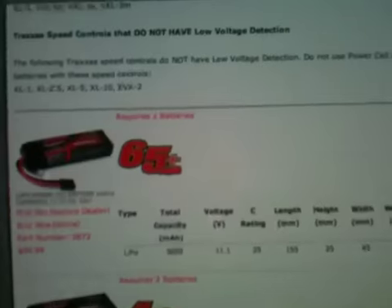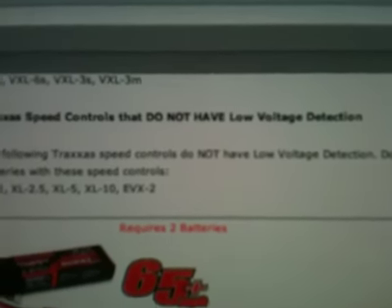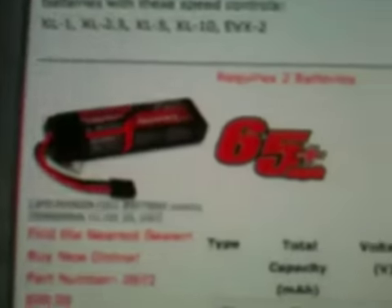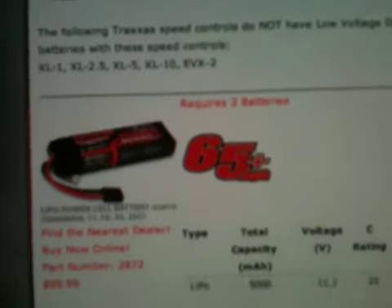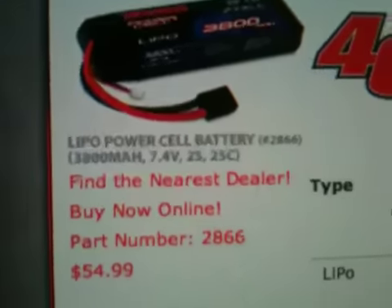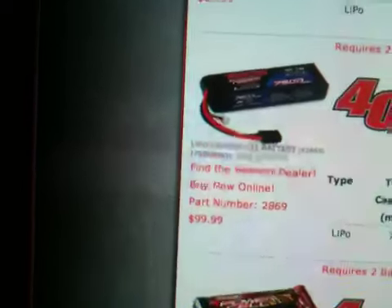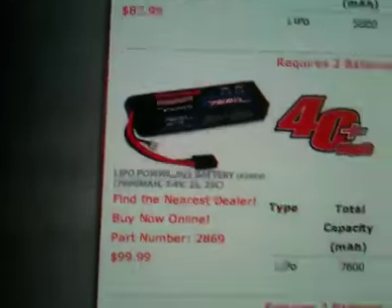So up there it says for Traxxas LiPos — LiPos, milliamp. This one right here I believe is 3S and it's a hundred bucks. It says but two of them will get you 65 miles per hour. Then this one right here is 2S — it'll run you $54 and take you to 40 miles per hour. And they have one down here; this is also 2S, a hundred bucks, and it just has a higher milliamp.